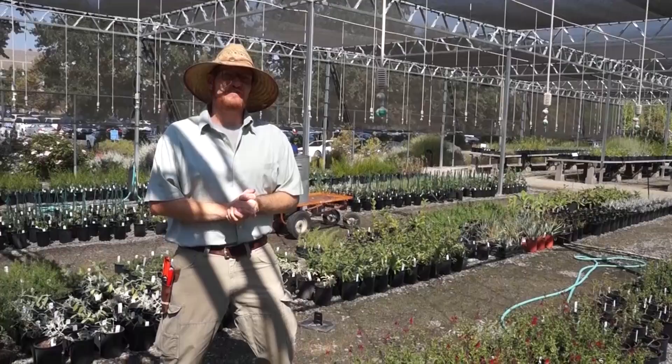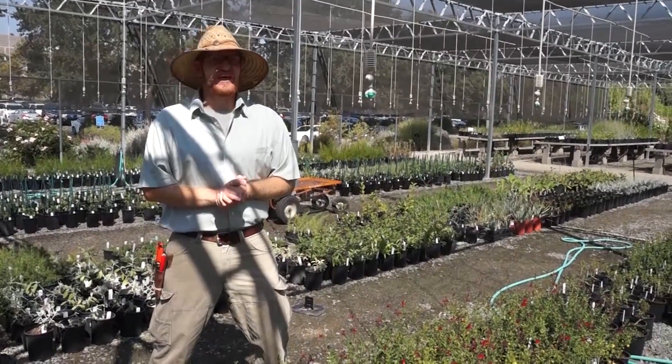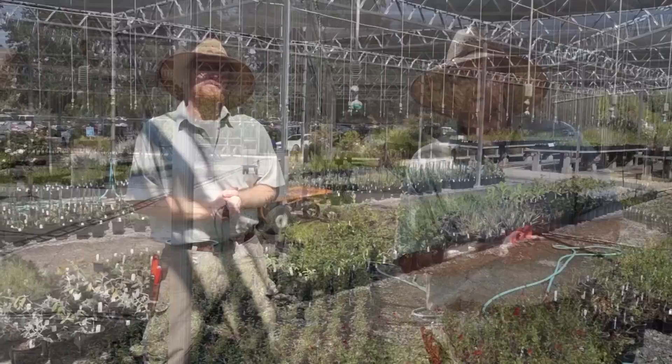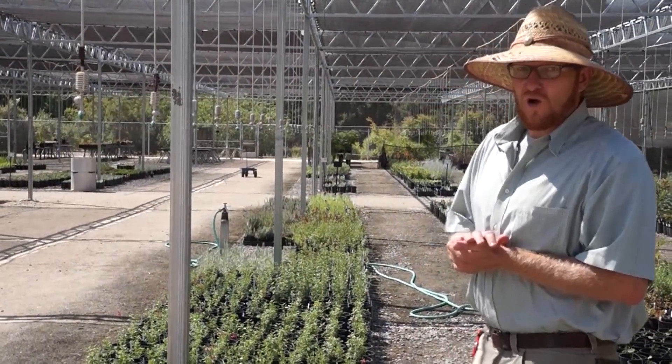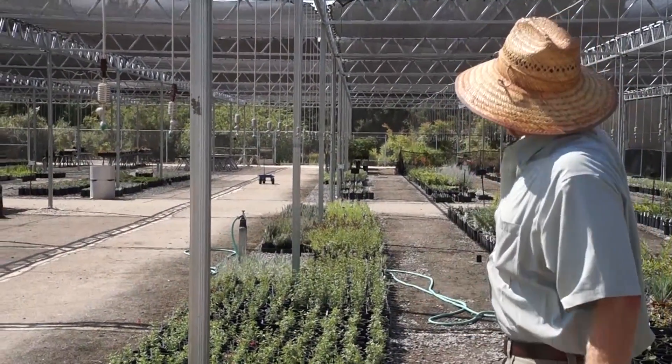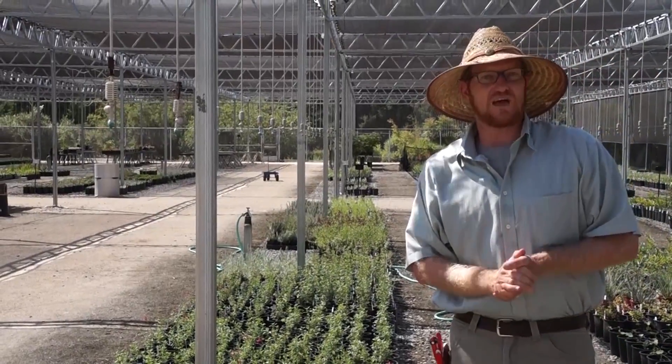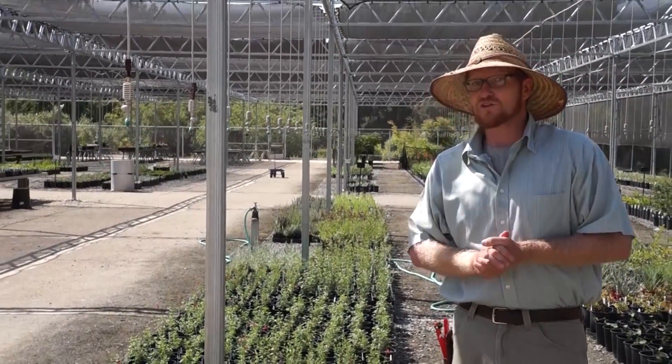Hi, it's Taylor again from the UC Davis Arboretum Teaching Nursery. Today we're going to talk all about salvia and everything that you're going to love about them. I'm standing in front of our big aisle of salvia — all the way back to the very back of the nursery is all the different types of salvia that we're going to have, plus more that are still coming on.